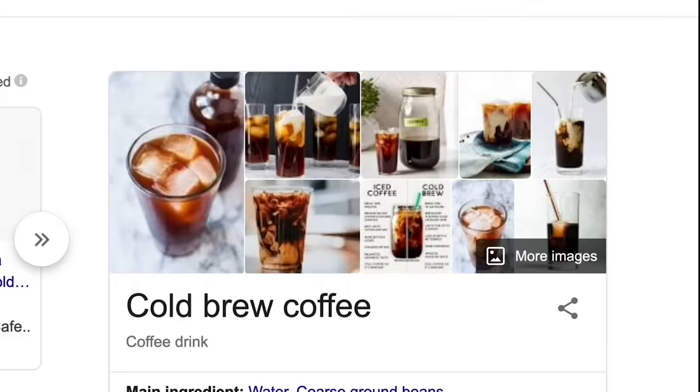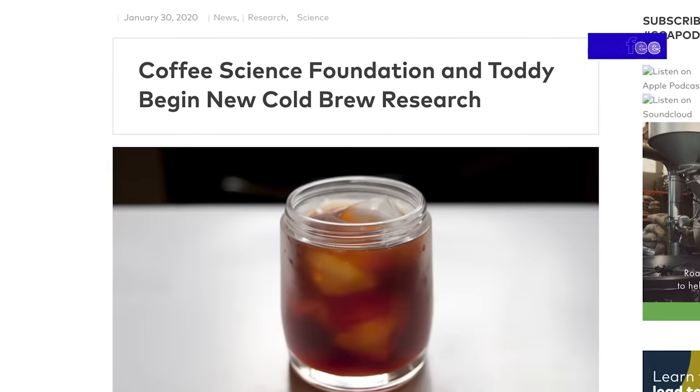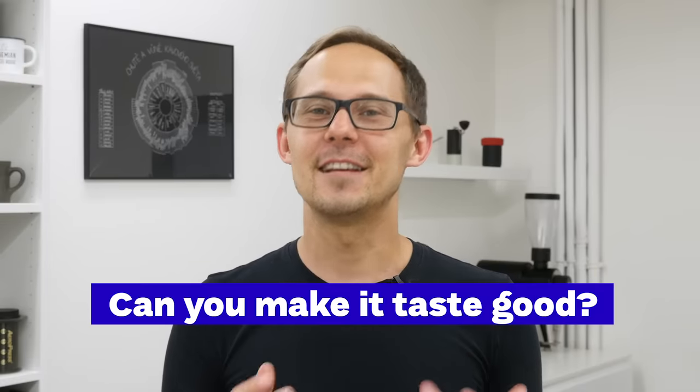There are people who love cold brew coffee and there are people who hate it. Honestly, we were somewhere in the middle, yet we see a big trend of cold brew coffee, so we thought we need to reevaluate. Every year there are more people searching for cold brew coffee online. The cold brew coffee business is growing by 25% yearly, should reach 1.63 billion US dollars by 2025, and there is even new scientific research to better understand cold brew coffee. The most important question is: can you make it taste good? And that's where some baristas and coffee professionals disagree, mainly about the idea of making justice to high-grade specialty coffee. I hope we'll have a better idea about the answer at the end of this video.